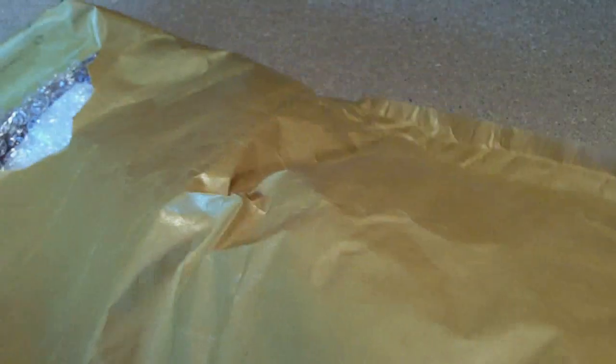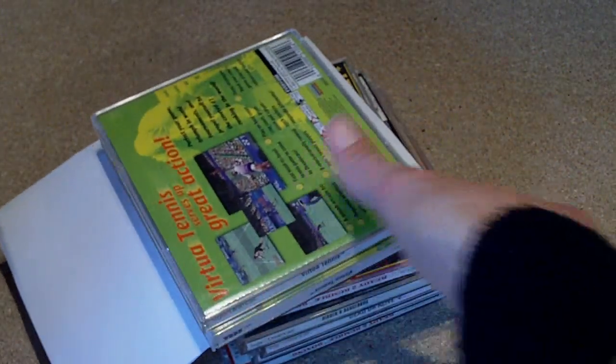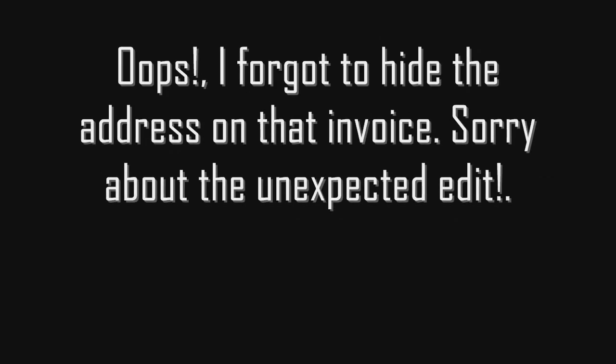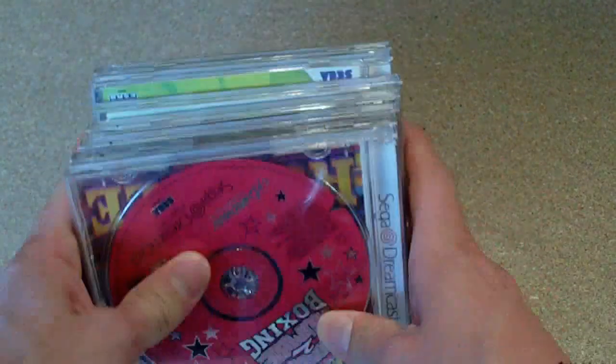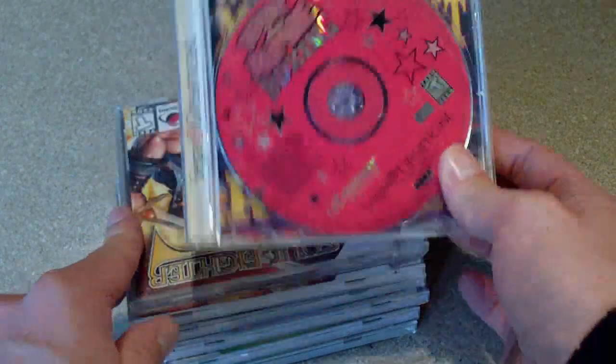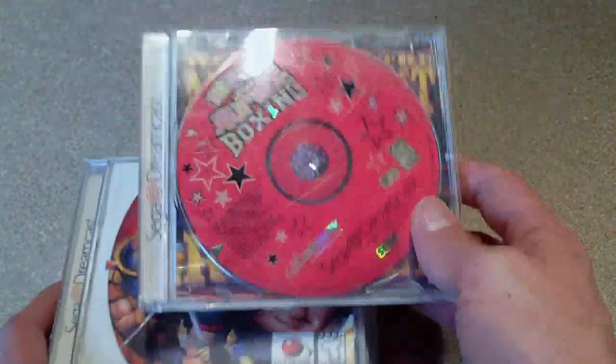Yep, that's what I thought it was. Cool. Got myself a wee job lot here of games. This is from eBay and these are Dreamcast games as you might have guessed.